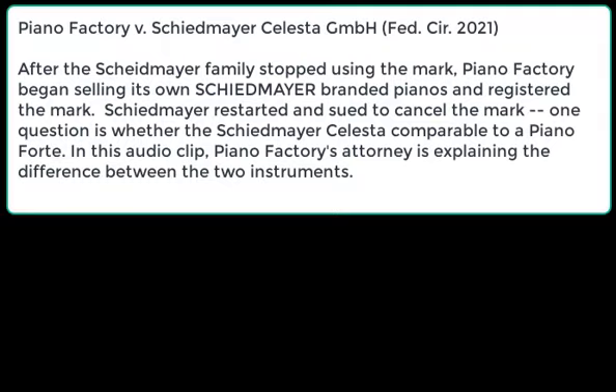It's the worst argument I've ever been at when we had musical company. One of the problems with this case is you can't ever hear the sound of the instrument, and that's an issue — they sound differently from each other.